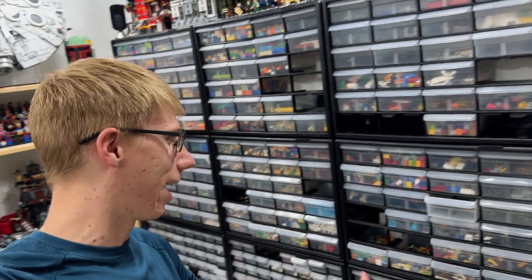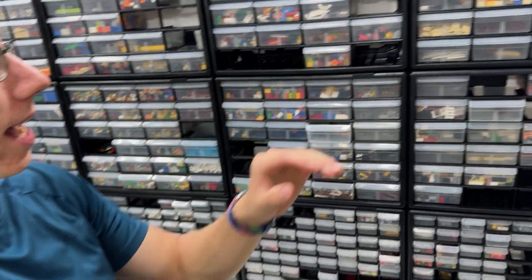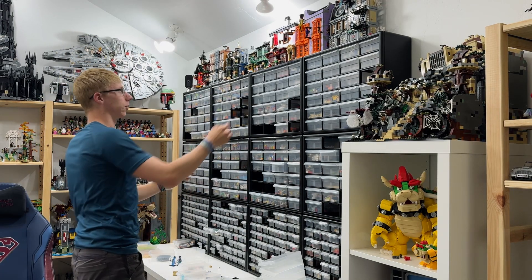I absolutely love my sorting bins — they make it so easy to find the exact pieces I need. But I've stacked them three tall, and I'm a little scared when I start pulling these bins out that it all waves and is about to fall over. Let me show you guys for real.